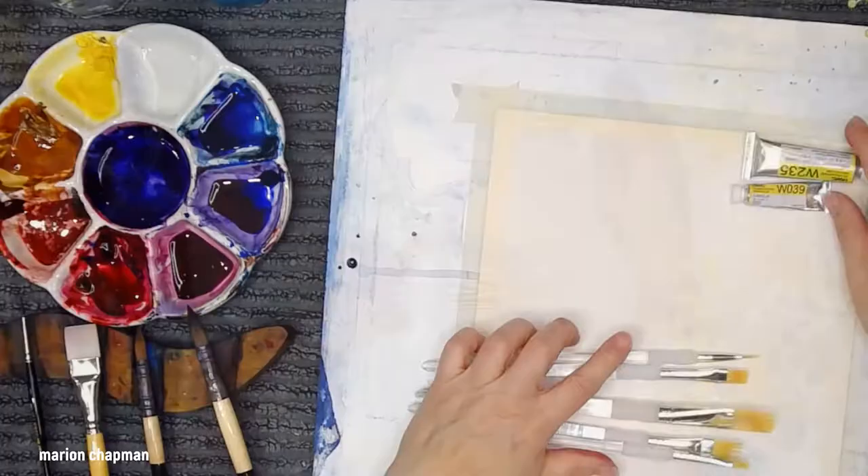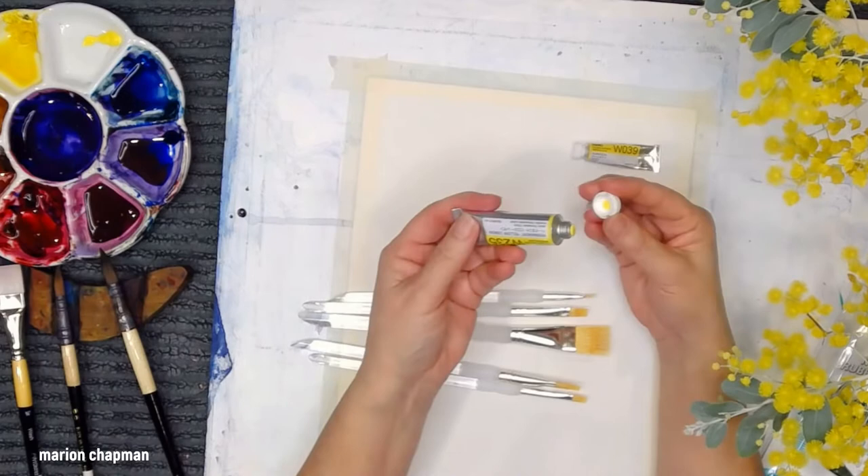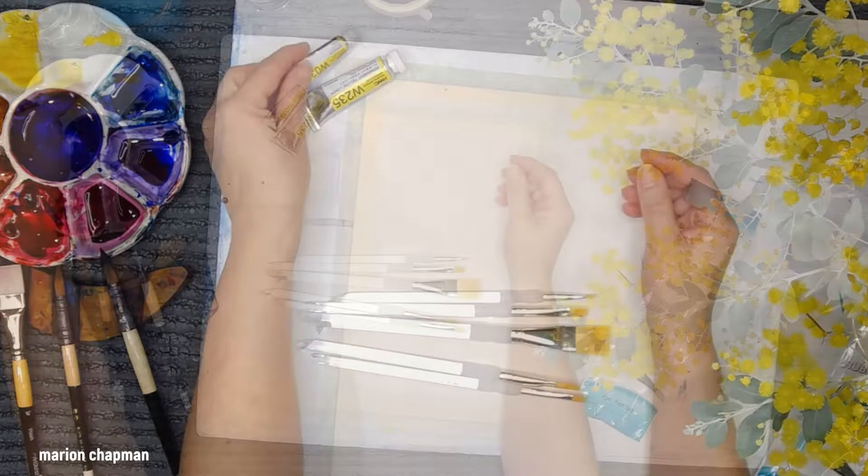I've got two types of yellow — permanent yellow lemon and aureolin yellow. They're both Holbein. I'm using lemon because the wattle seems to have two yellows in it, and the other yellow I have is aureolin.